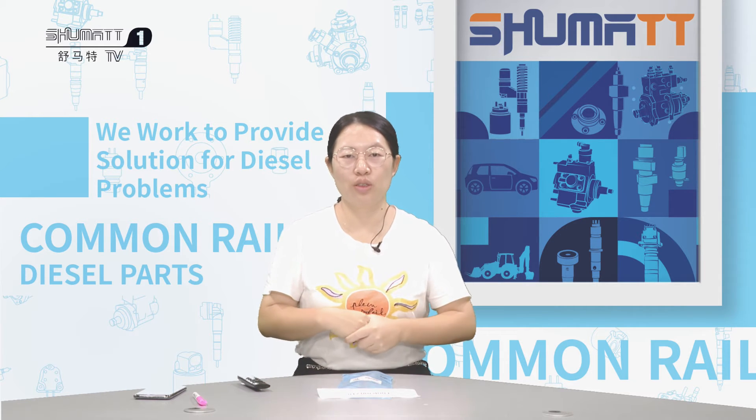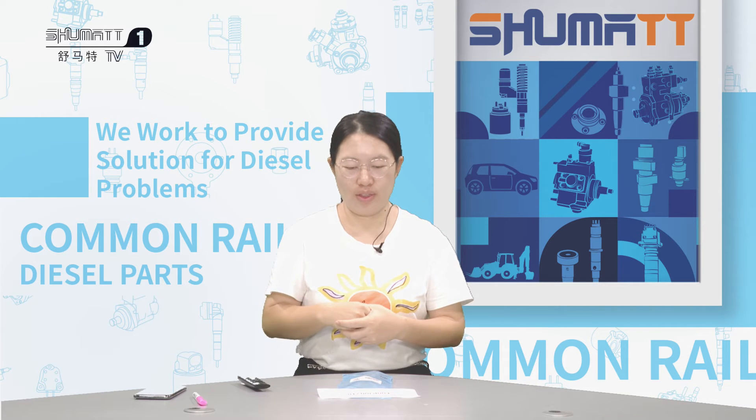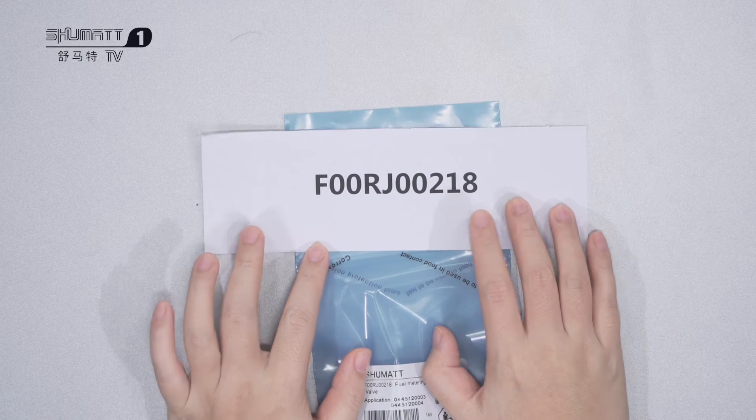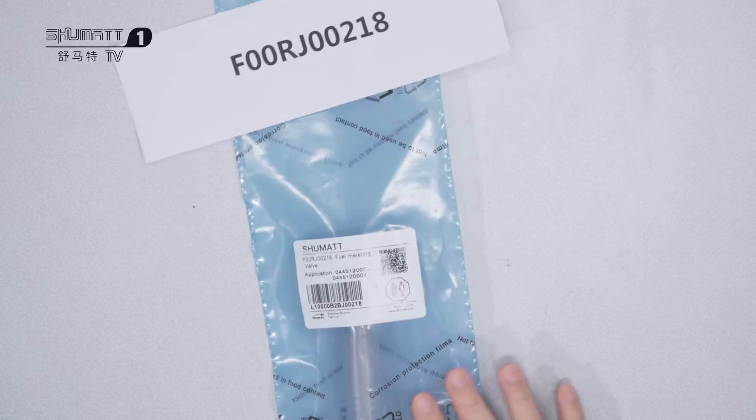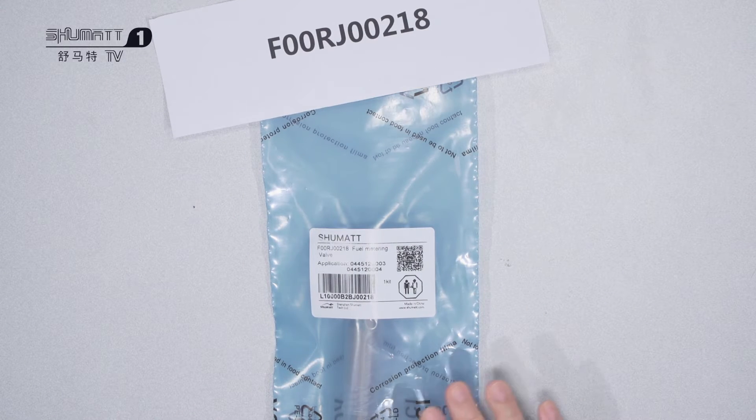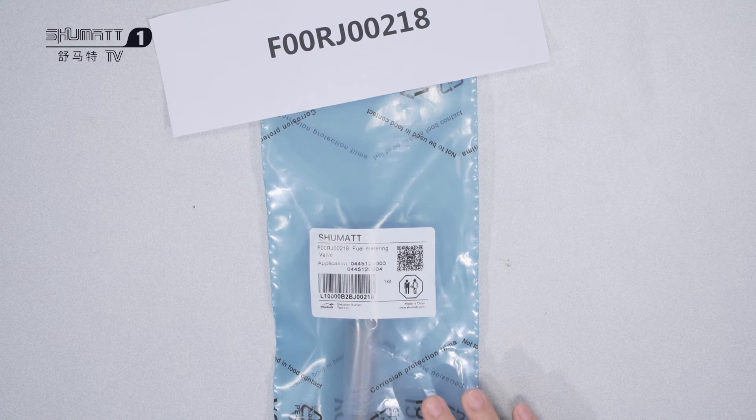Today I want to show you one of our popular control valves with this number. You can see this control valve is used for a diesel engine. Today we want to show you the three points which we need to pay attention to when we change this control valve.